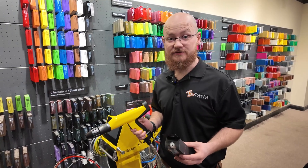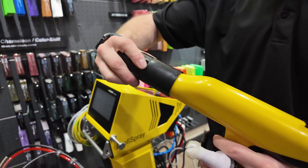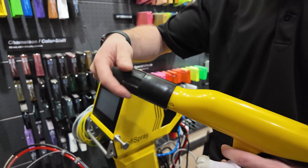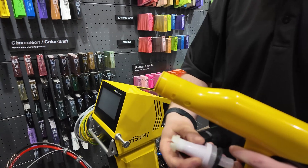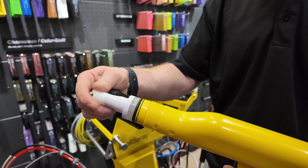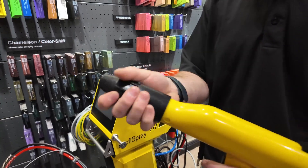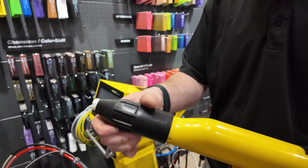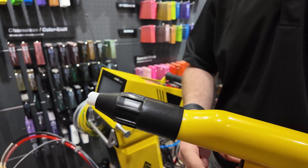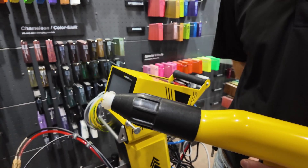The last thing we need to do is put the nozzle into the spray gun. Unscrew the nose cone, and once we remove it, slide the nozzle into the spray gun. Take the cap off, put the nose cone over the nozzle and screw it into place. Then seat the cap back onto the tip and you're ready to rock.